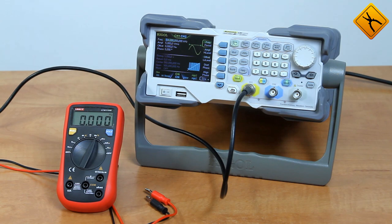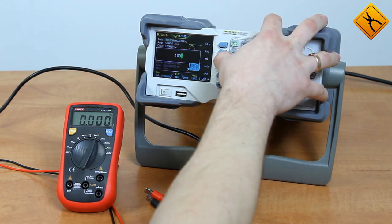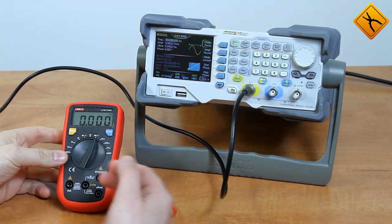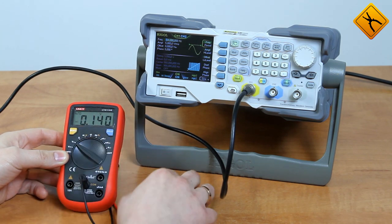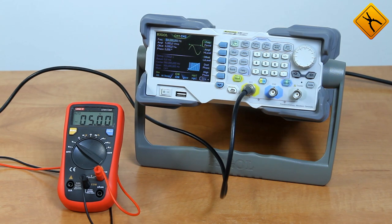Since the measurement has exceeded the stated parameters almost by 4 times, it is interesting to see what the frequency range will be when measuring AC voltage. The user manual claims that the measuring range is from 40 Hz to 400 Hz. I will apply a sinusoidal signal with a frequency of 100 Hz and a voltage of 5 volts RMS. RMS values match effective values since this is a sinusoidal signal and the multimeter can measure only effective values. Connecting the test leads and switching to AC voltage measurement mode gives a clear 5 volts at 100 Hz.